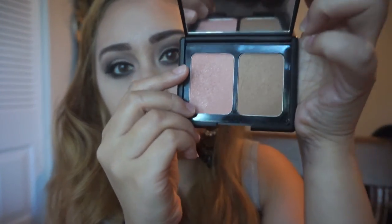For my face, I'm going to first use this bronzer from Tarte — I got this from my Birchbox. Then I'm going to use this blush from my ELF contouring blush and bronzing palette.